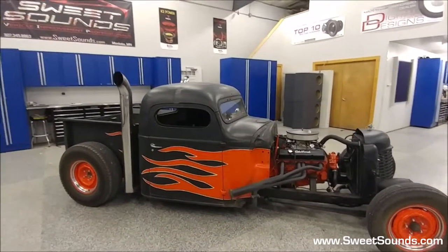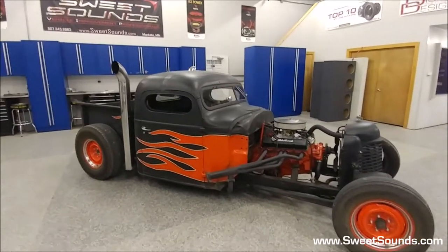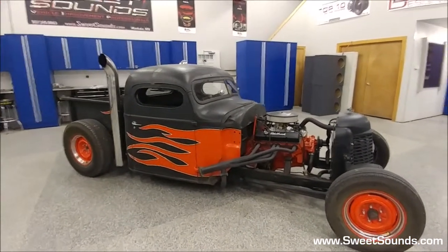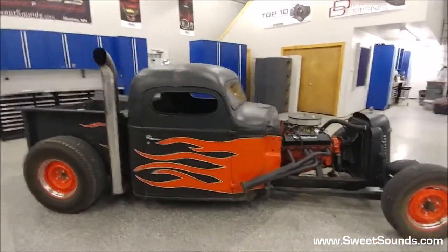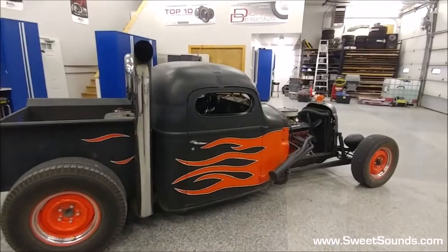Hey, it's Jeff from SweetSounds once again, back showing off this most recent project we just got done working on. This is a 1950s rod and this thing is loud. I mean this exhaust, the motor on this thing get crazy loud.